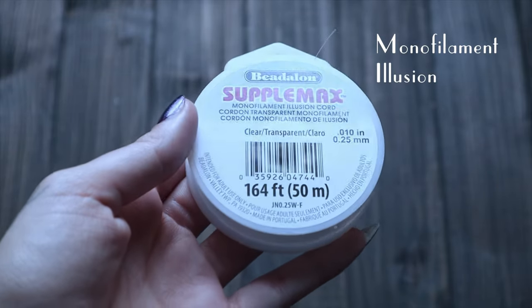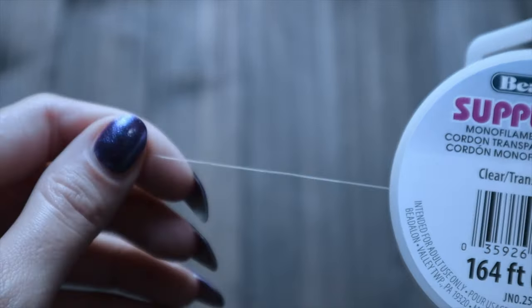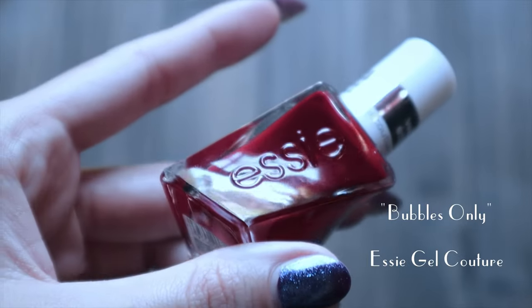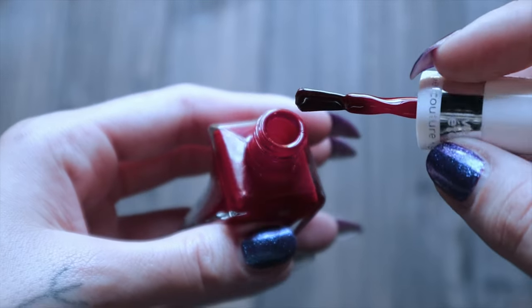You're going to need some kind of clear string. I am going to try to use this monofilament illusion cord that I got at the craft store. I've never used this before, but I wanted to try something that doesn't stretch. And then lastly, for the blood that's painted onto the necklace, I am just going to use nail polish. I thought it would be a better option compared to acrylic paint, because nail polish will have a little bit of shine and you won't have to worry about varnish. I tried to find a red nail polish that matched my beads more with an orange undertone, but I'm just going to hope that it looks good.